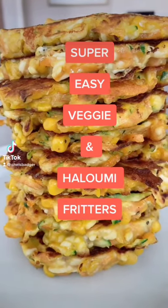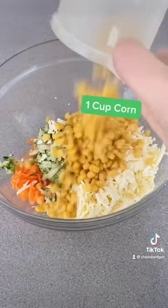This is one of my favorite recipes. All you need is carrot, zucchini, halloumi, corn, plain flour, eggs, salt and pepper.